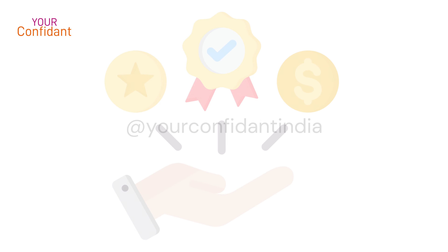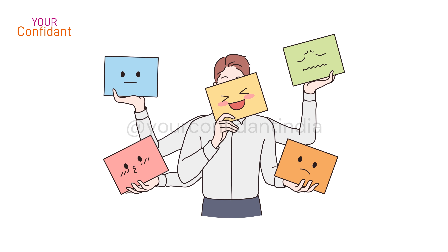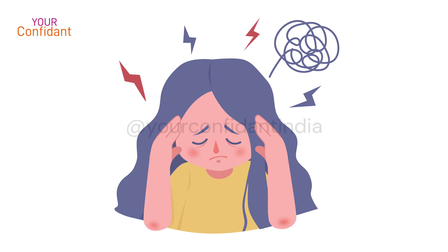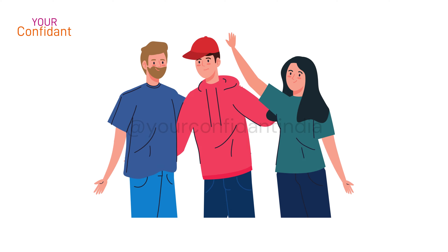The benefits of this pranayama are significant. When you regularly practice it, it improves your emotional response, reduces fatigue and stress, reduces your anxiety level, and improves your sleeping quality.